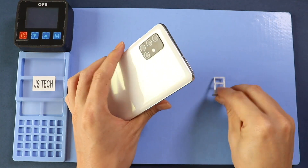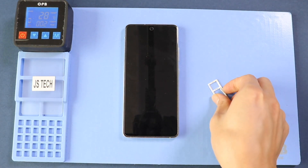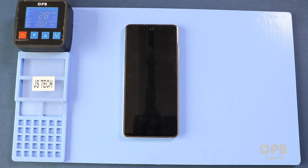First, take out the SIM tray and then proceed with the back cover removal. To remove the back cover, heat gently around the back cover edges until the pasted adhesive becomes soft. For this, we are using a heating pad. Place the back cover side on the heating pad, select the mobile phone heating option, and leave it until it completes.